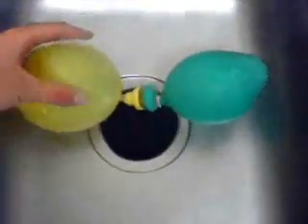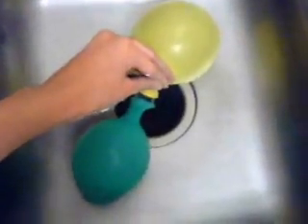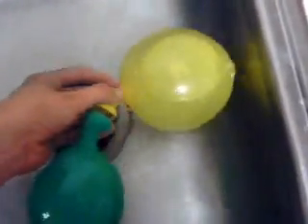Alright, so now we're going to open these water balloons — those balloons filled with water — and they are also submerged in water in my sink. I got the rubber band off the green balloon, now I'm going to remove the yellow one. Watch closely. We are about to see what happens as soon as I loosen up this rubber band.